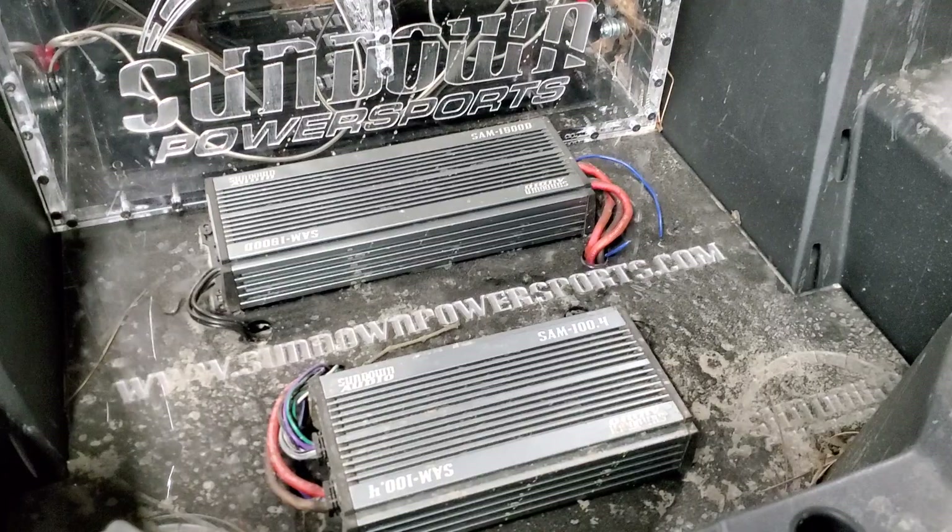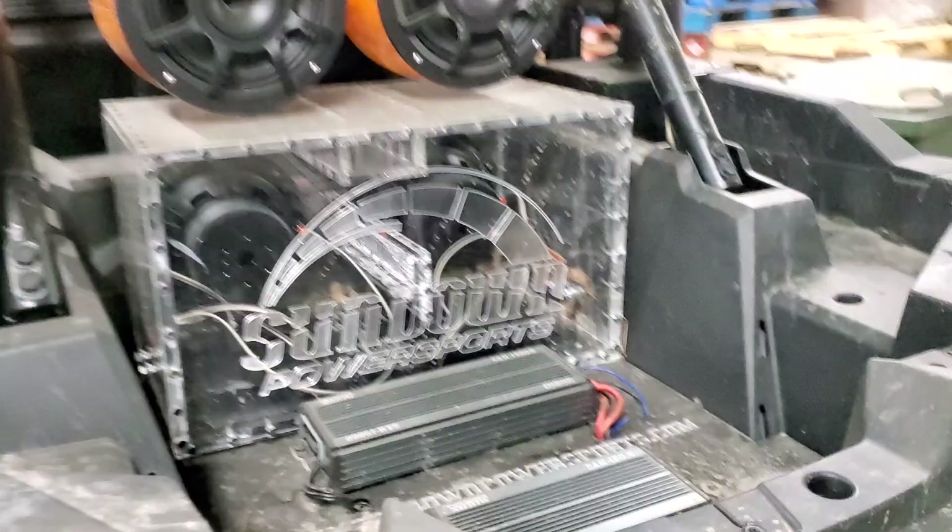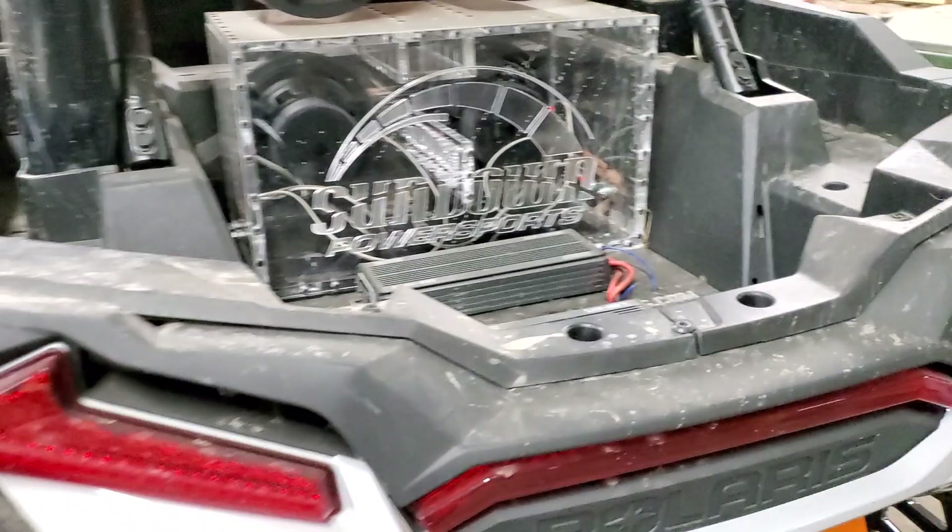All of this is powered by a few of our upcoming SAM amplifiers — our micro amplifiers. They're super tiny and marine grade, fully waterproof, submersible, all that good stuff. I just want to show you the little custom acrylic enclosure we have back here.